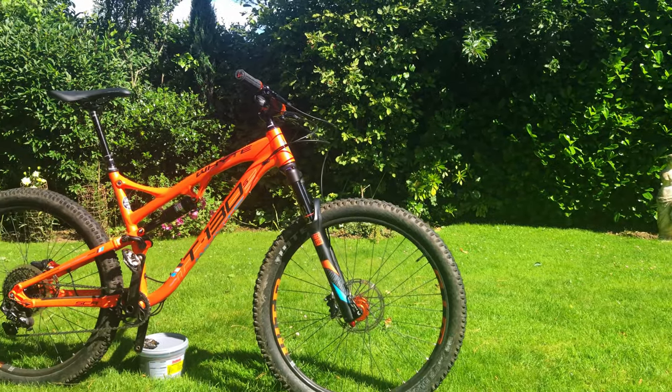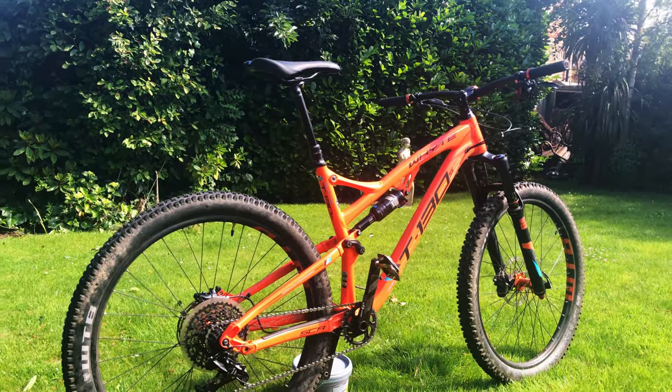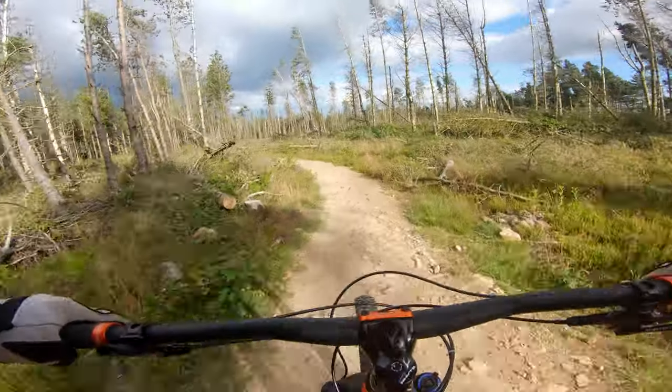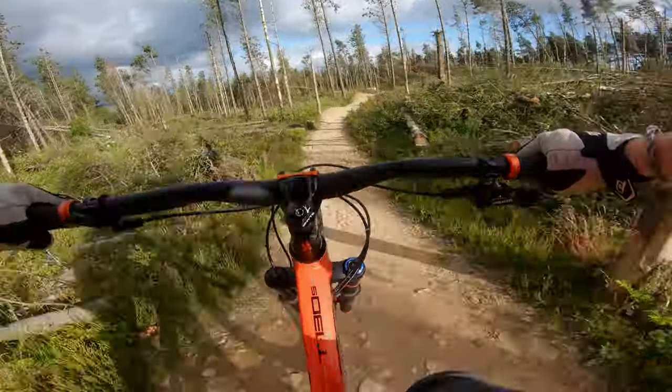In this video I'm going to share my experiences with this 2017 Whyte T130S with the hopes that it will help those of you who are deciding whether to purchase this bike, either second hand or one of the newer models. Stay tuned to see how this bike performs in a number of different terrains in the beautiful Peak District.